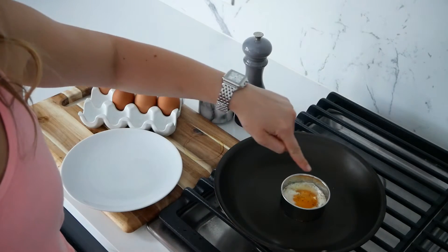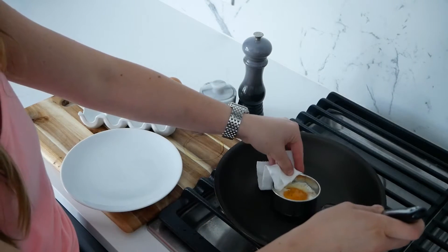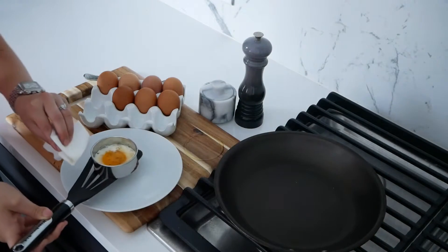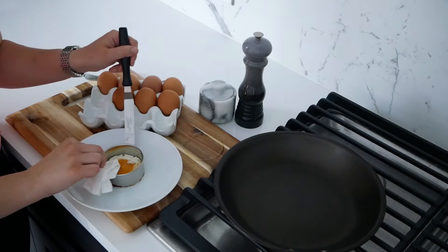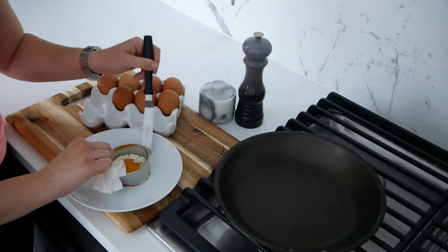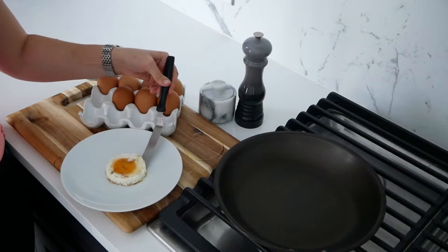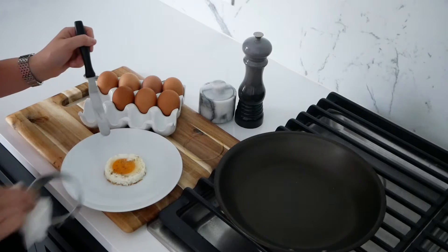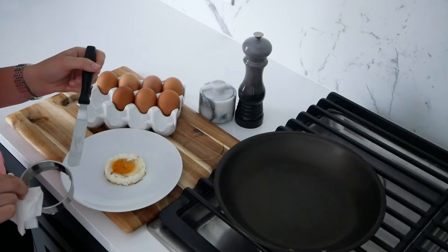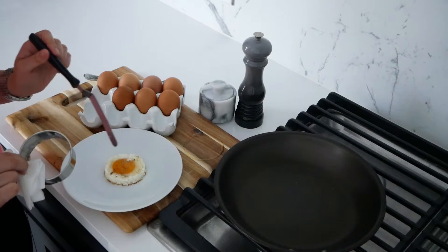Once you start to see the egg whites up top start to get opaque, use a paper towel or kitchen towel to lift the cutter and slide a spatula underneath and onto a plate. Use the paper towel and a little spatula to loosen up the edges, then gently lift it up and you should be left with a beautiful round egg. I love to punch out a piece of bread using the same cutter and place this on top with a little sliced avocado and a little dash of hot sauce — it is delicious and beautiful.